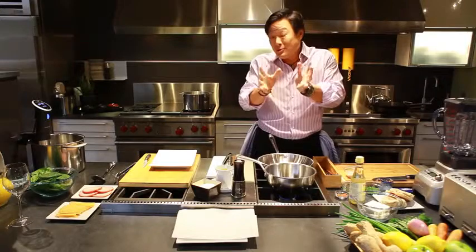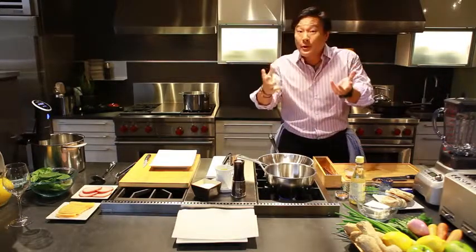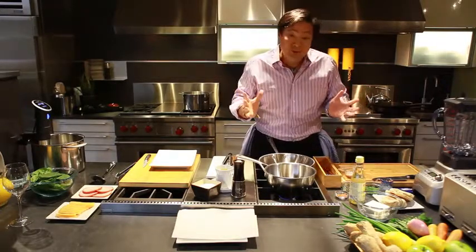It's been 45 minutes, so there's 15 minutes left on these eggs. We can go ahead and get started on everything else with this dish.